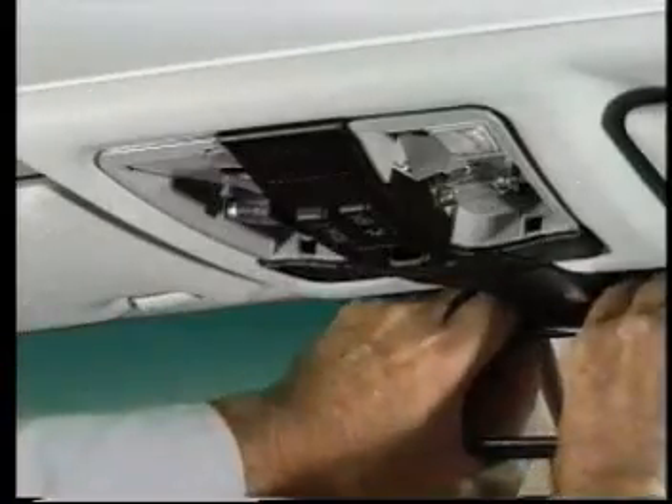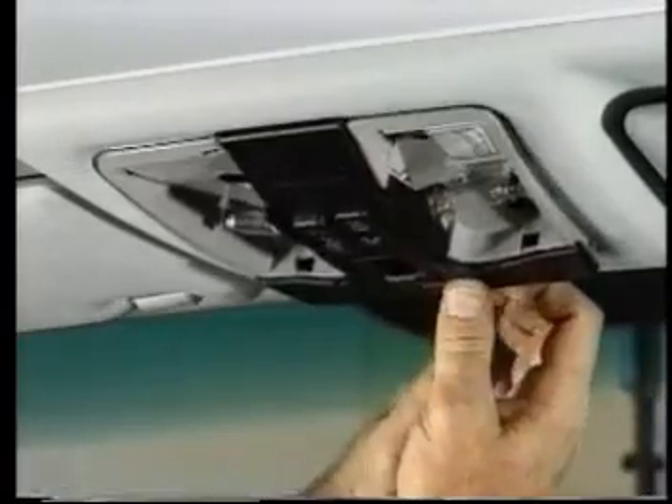Or, if it's a later vehicle, using clips to secure the housing, remove the mirror and unfasten the housing using a wedge.